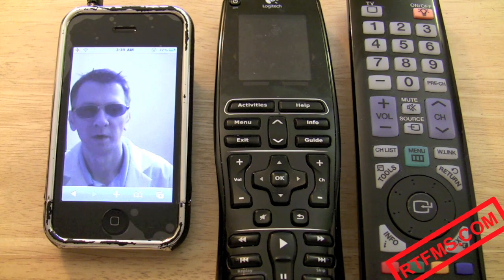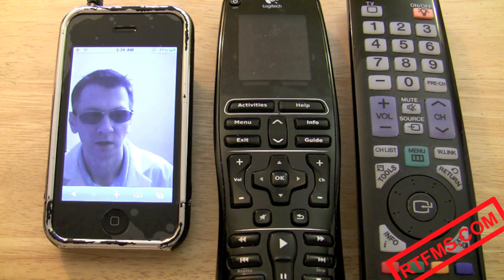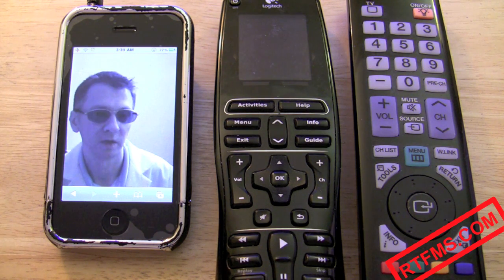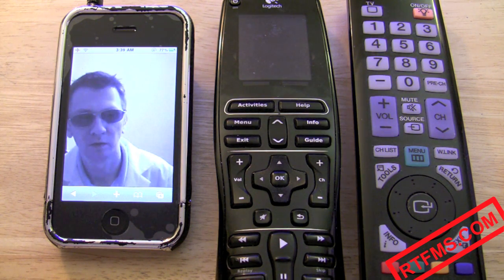Which remote is the best? I think iPhone clearly is the winner. It's connected to the internet so you can check the TV program. It has a huge high-resolution touchscreen and it's always with you. One problem with it — it's not a remote at all. So let's turn your smartphone into a remote.